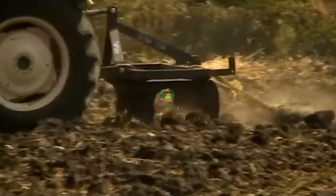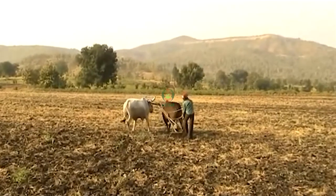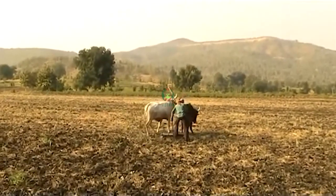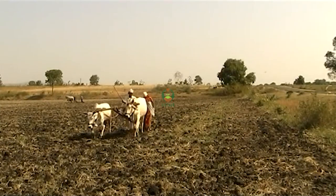Soya bean. We have cut soya bean, we have done the cultivator, and we have to look at it.